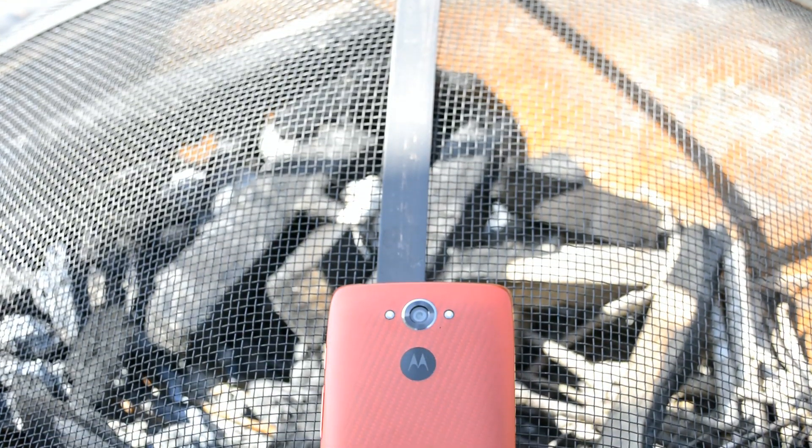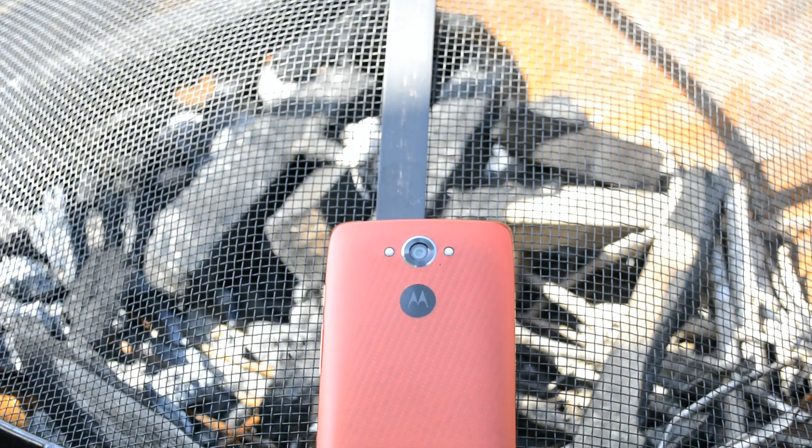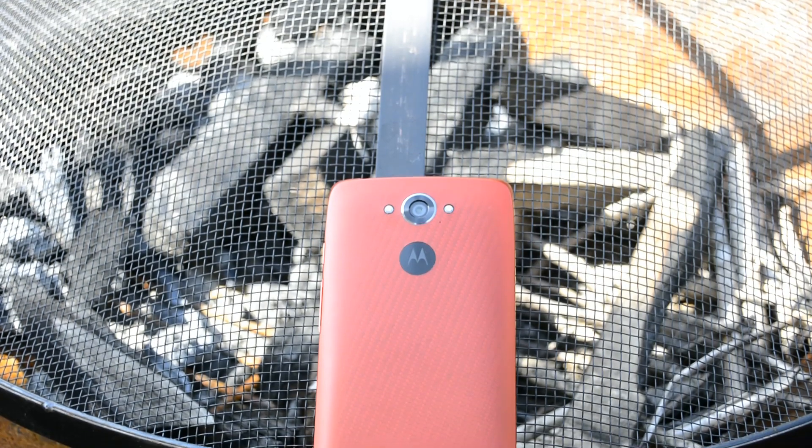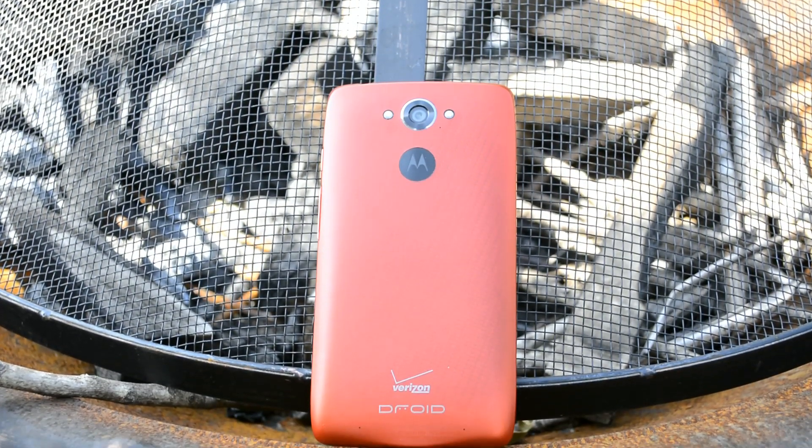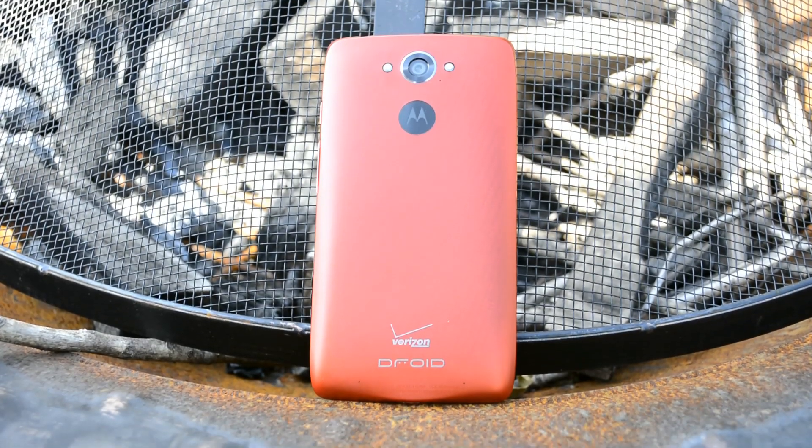Hey guys, Joshua Bantek, and I've got the Droid Turbo in hand. This is a first impressions video. I'm actually turning around to sell this, so I don't really have too much time with it for a full review, but I wanted to give a first impressions video.